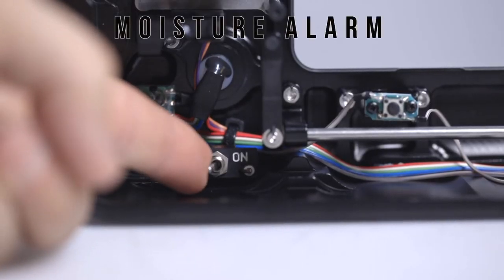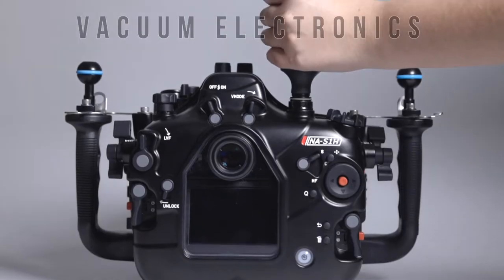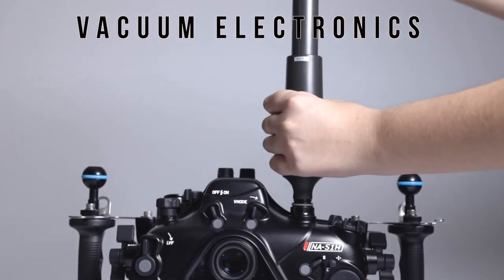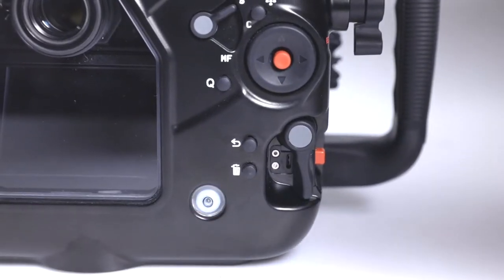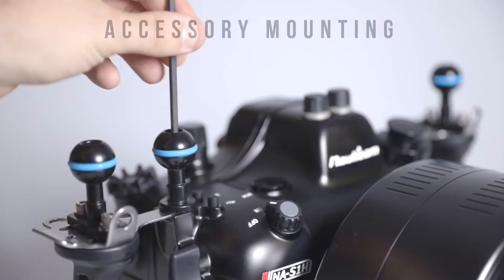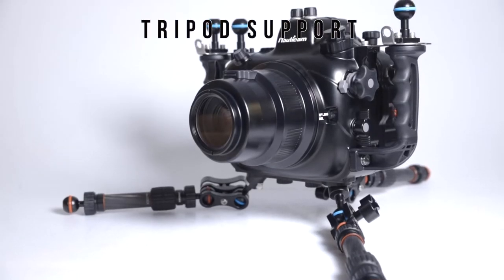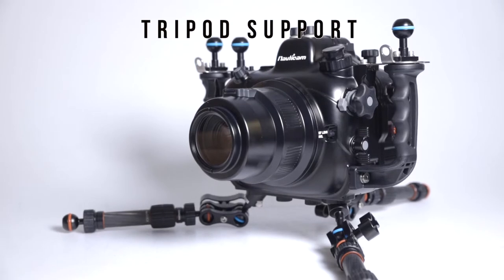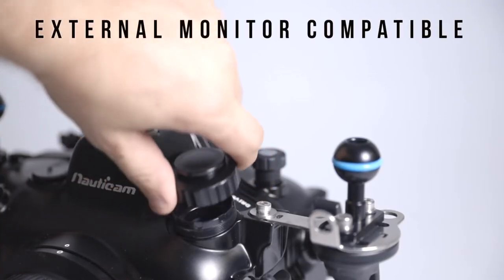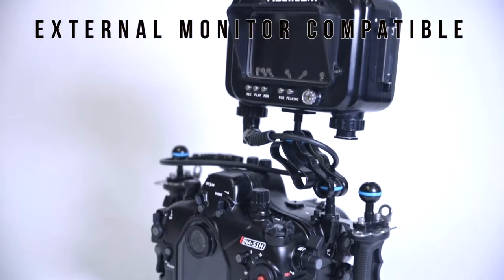Nauticam's moisture alarm electronics are included, along with the Nauticam vacuum valve so you can utilize the vacuum electronics system to verify you've assembled the entire kit properly and it's safe to dive before you enter the water. Several accessory mounting points are available for mounting additional ball mounts, and there are quarter-twenty threaded holes along the bottom for mounting a tripod. The housing also includes an M28 bulkhead for attaching an external monitor, such as the Ninja V or a SmallHD 502 Bright.